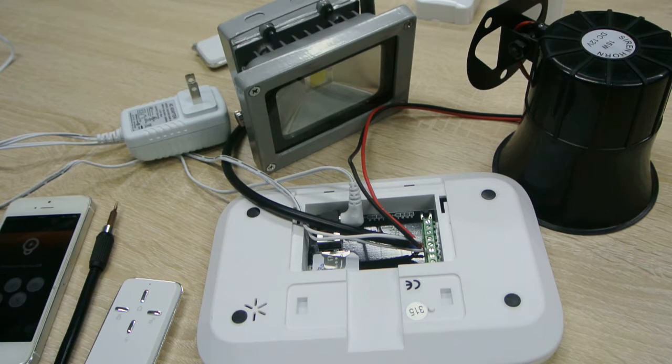Hello everyone. Today let's see how to connect the X1 with a wired siren and AC facility. The X1 GSM alarm system is able to connect electronic facilities like lights or fans and a wired siren to deter intruders immediately in the event of an alarm. We are going to present how to connect an AC facility and wired siren to work with the X1 GSM control panel.